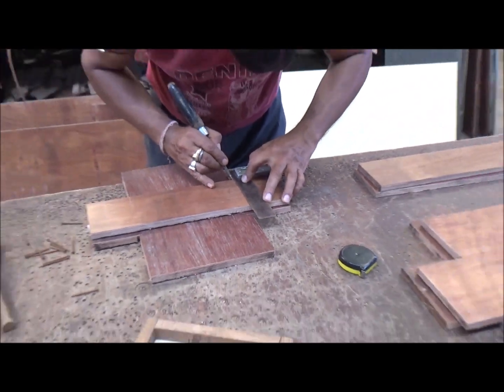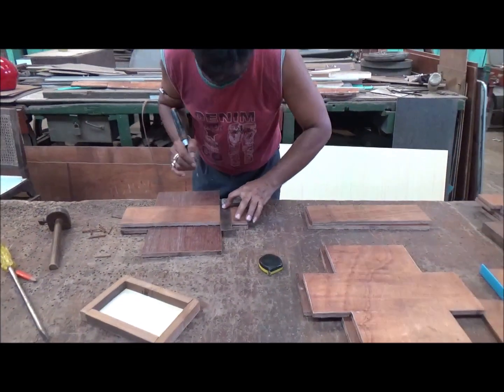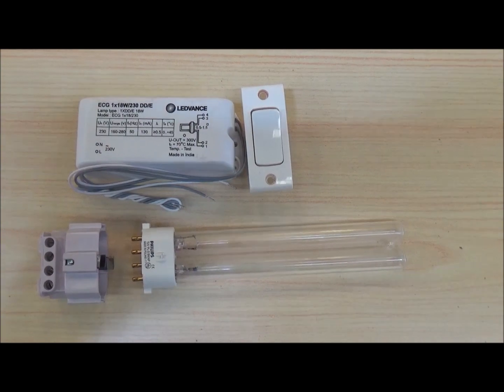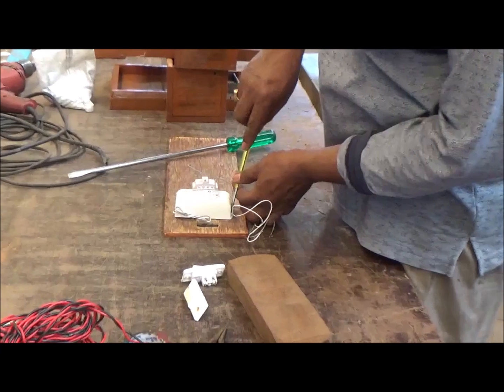This machine is of very simple construction, with the casing made of wood composite material. One UVC lamp is fixed on the upper part of the box, which produces ultraviolet radiation after being switched on.